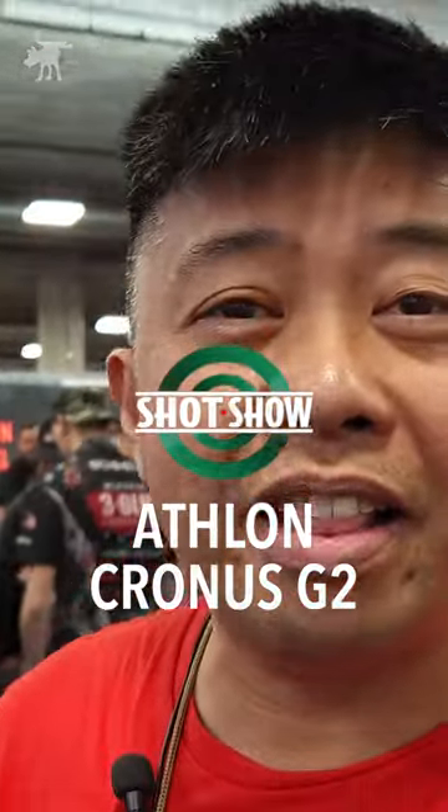Hey, Moondog here. We are at the Athlon booth. Dustin, hi guys. So Dustin, what do we have as far as spotting scopes this year?